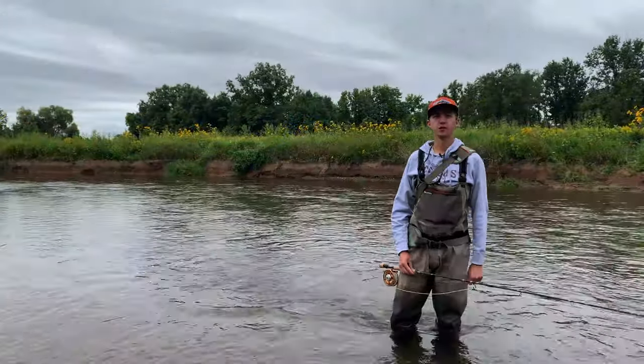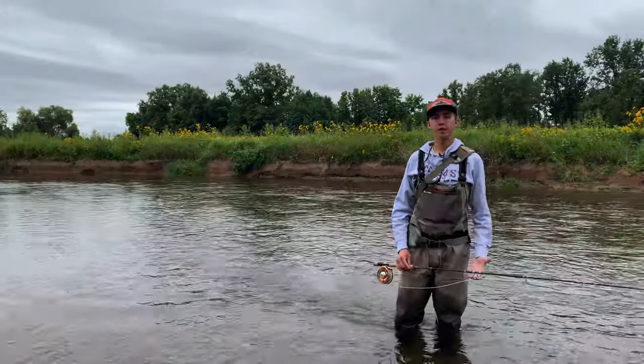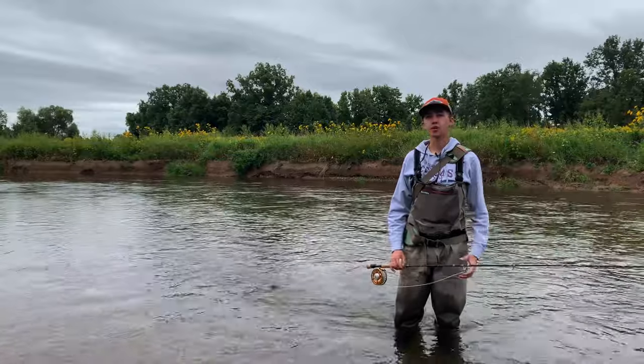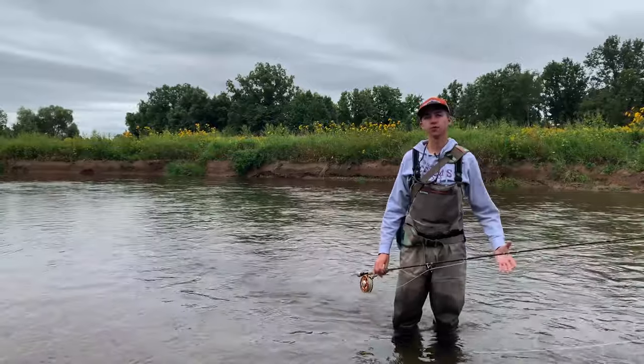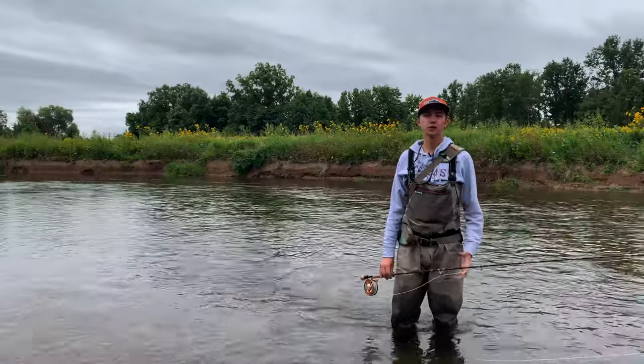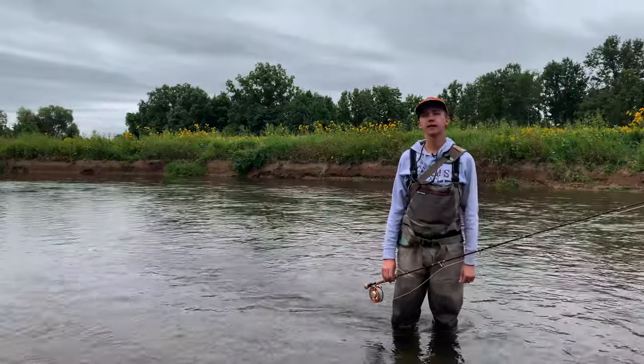Hey folks, Chris from Drift Outfitters here with you. Today we're going to talk about swinging for Great Lakes salmon. These salmon are a terrific sport and readily available to us. You can find these fish all through the months of September and October in just about any river that empties into the Great Lakes.